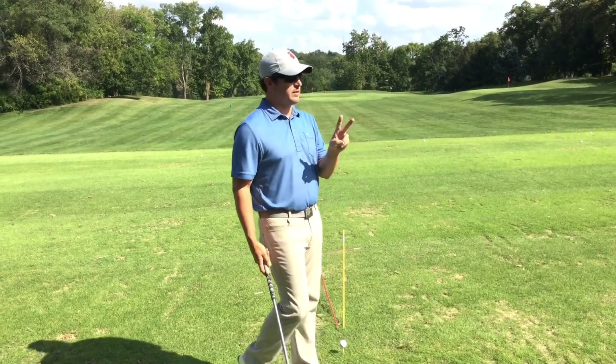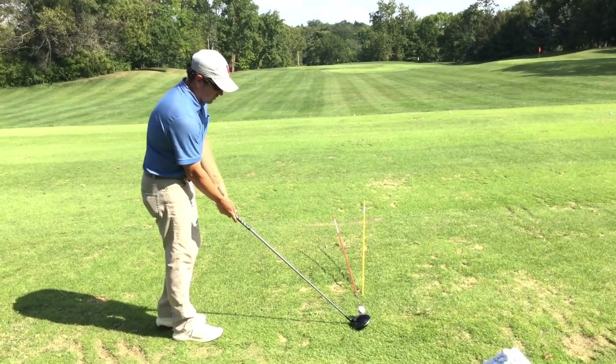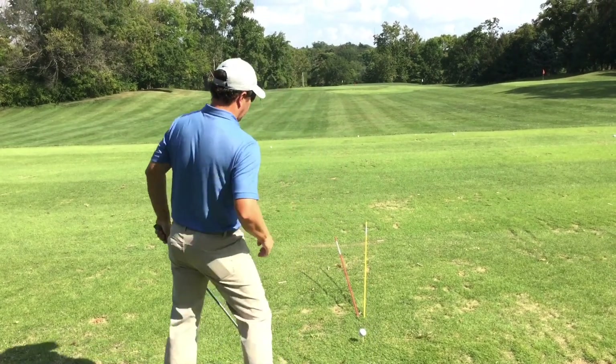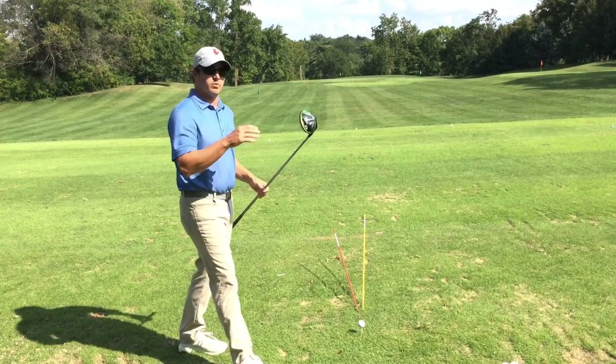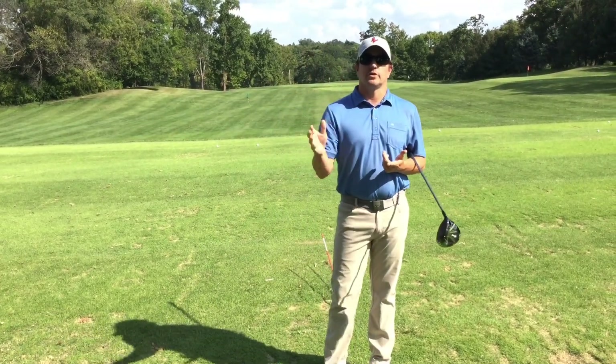Remember two big things when you're correcting your mistakes. Your club face angle determines the initial starting line of the ball, and your club path or swing direction determines where it lands — meaning your path determines the curvature of the golf ball.